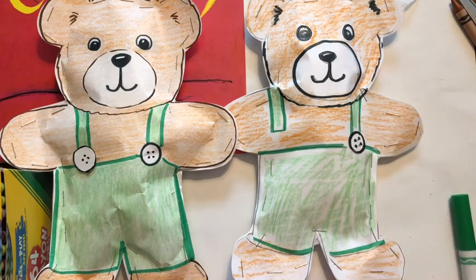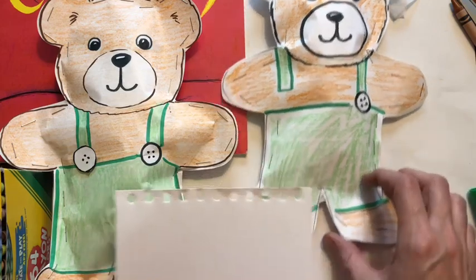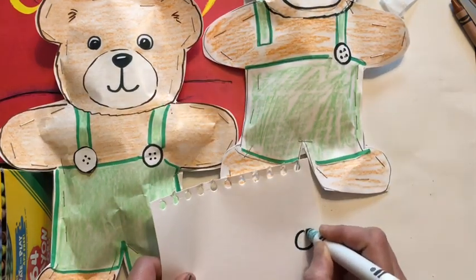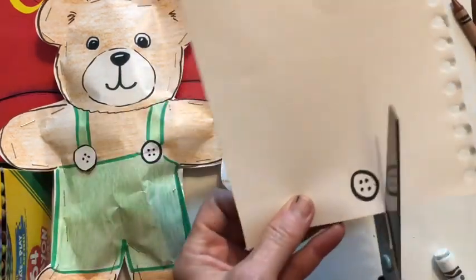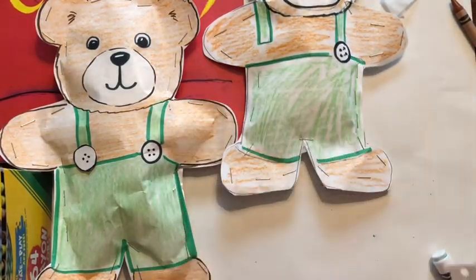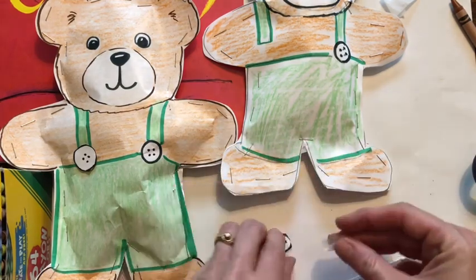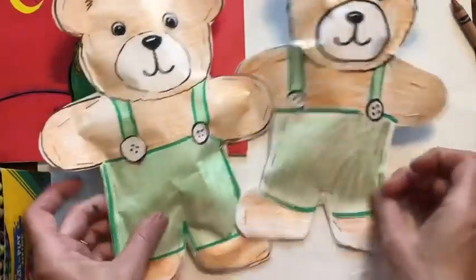Once he's all stuffed with Kleenex or paper, the final step is to give him his missing button. Get a piece of paper and try to draw the exact same type of button — but it doesn't necessarily have to match. Cut it out, then get a piece of tape, fold it into a loop, put it behind the button, and Corduroy has his missing button.